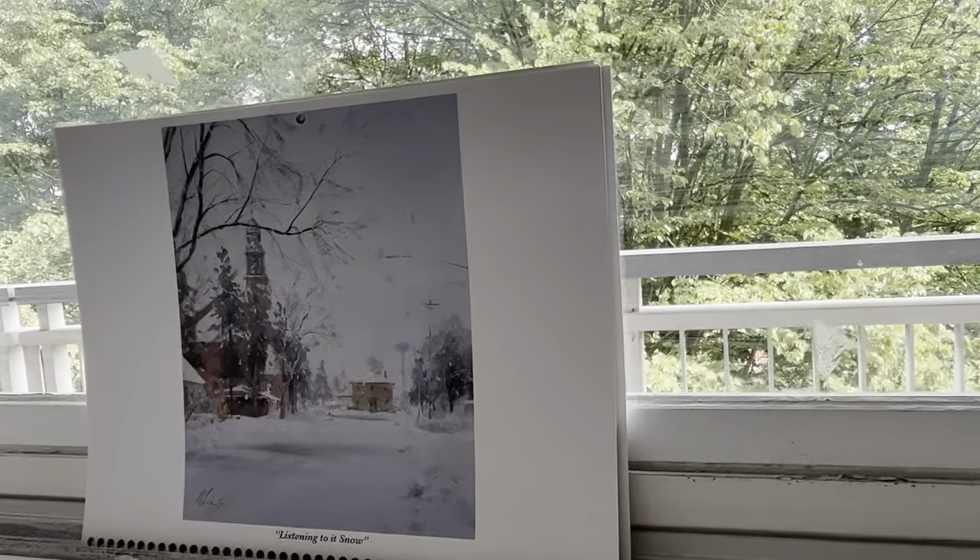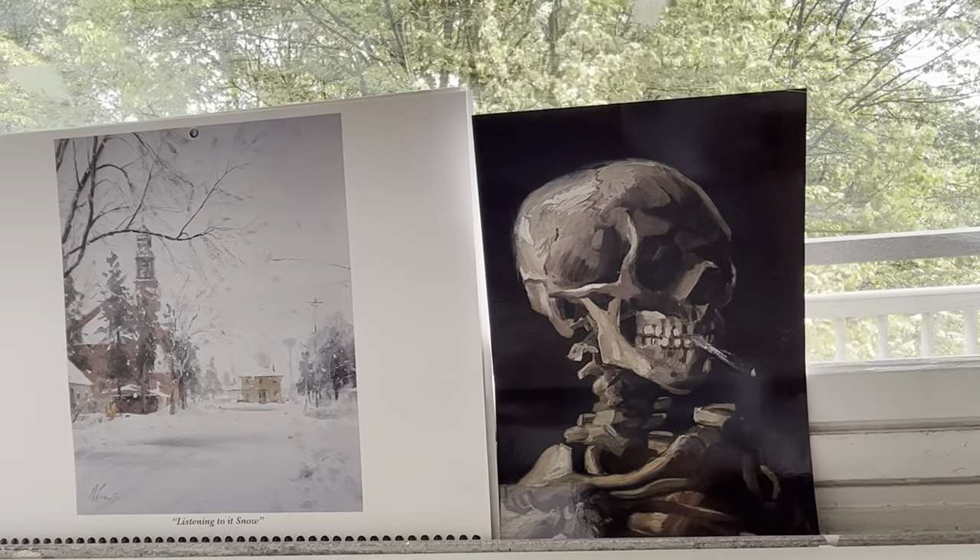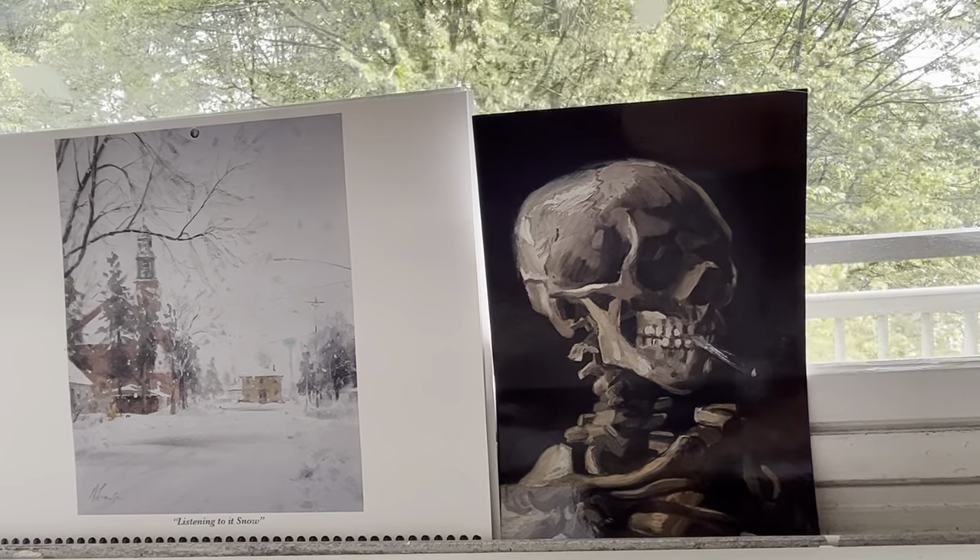I love this calendar from Andy A. Vinson and these postcards by Van Gogh and Vermeer.